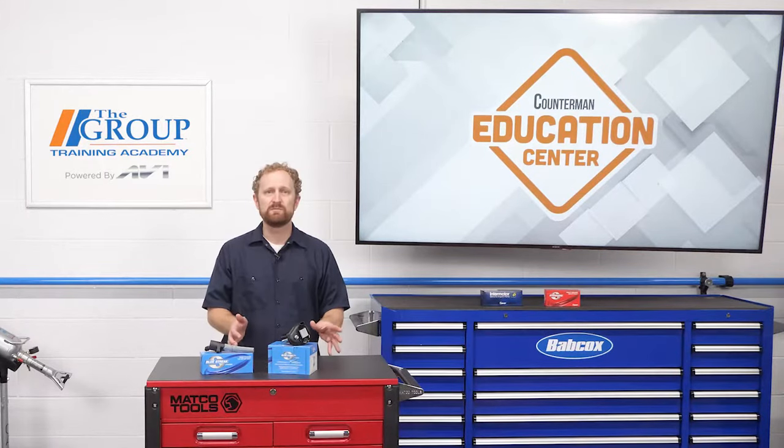You may have customers who assume that an OE part should be replaced with another OE part. That's a great opportunity to educate your customers that there are better options out there that are designed to outperform the OE part and save them some headaches down the road. I'm Josh Cable. Thanks for watching.